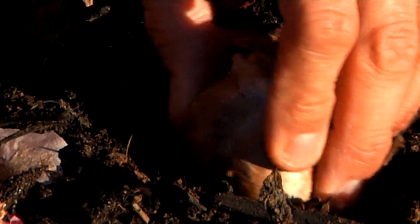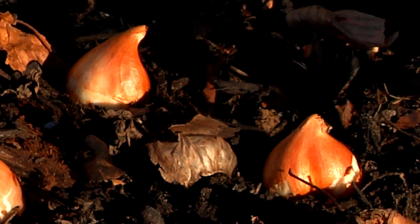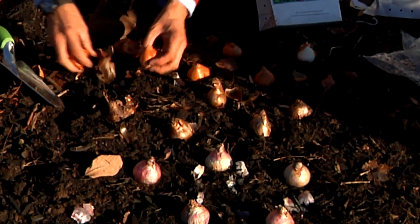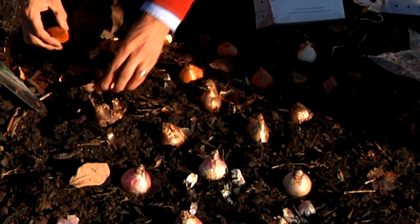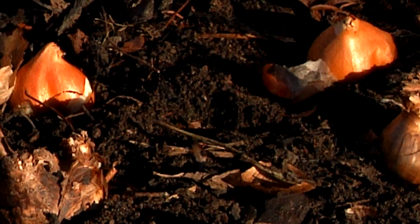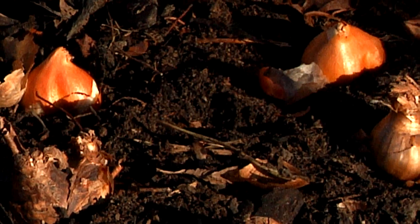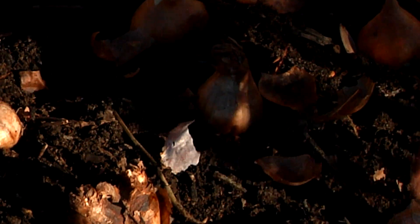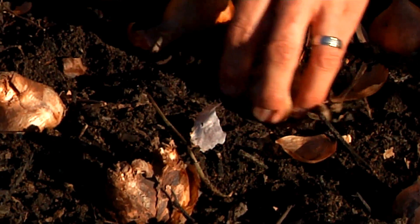We'll do the same thing with the daffodils — basically position them so we know exactly where we're going to dig them into the ground, and the same for the tulips. As you can see, I'm putting these about four inches apart so you have a nice grouping when they start to flower. I'm going to redo these and plant the daffodils next to the hyacinths.